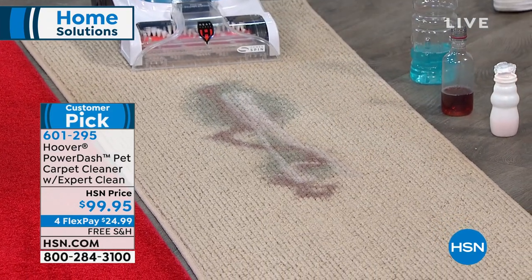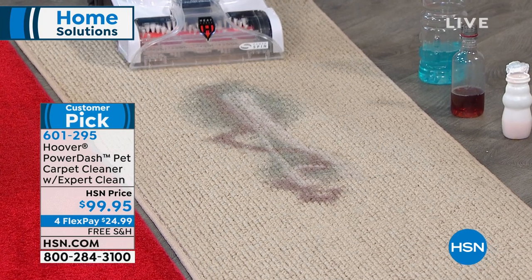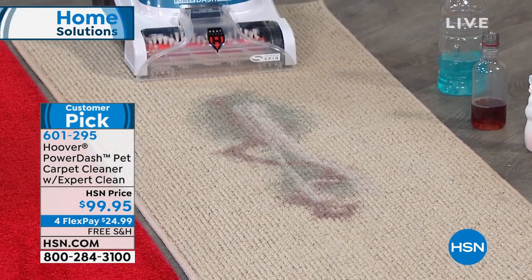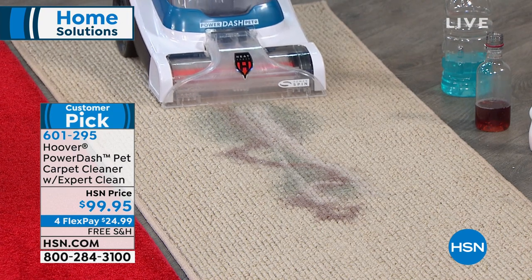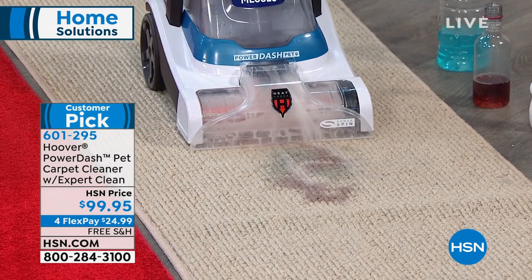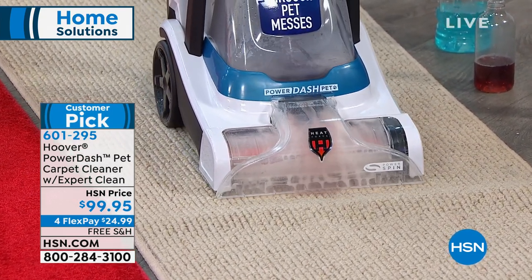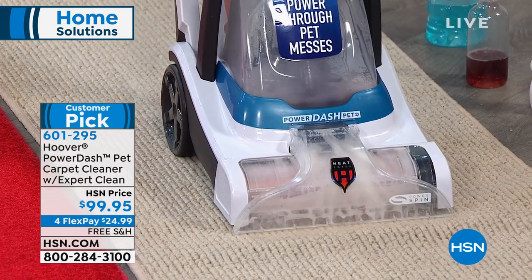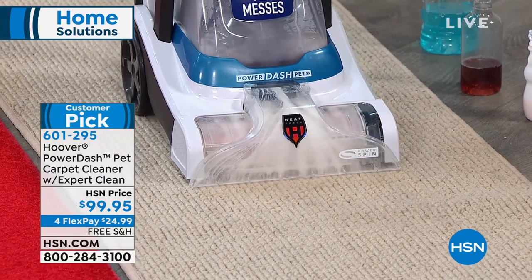When you have this taking up a little bit of space in your closet and you can pull it out any time, check out how it cleans in both directions. Most professional cleaners only clean when you're pulling them backwards — with this one, you get both. You can see in the front all of that stain and mess being sucked up.